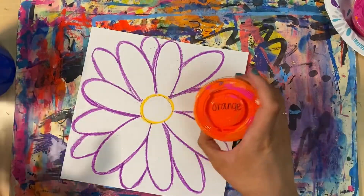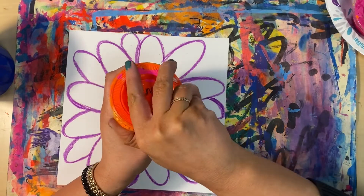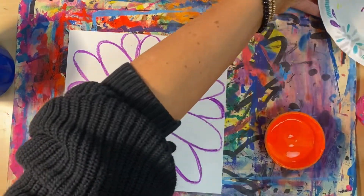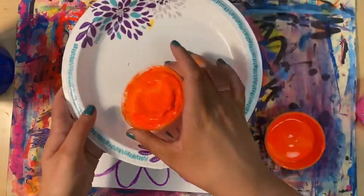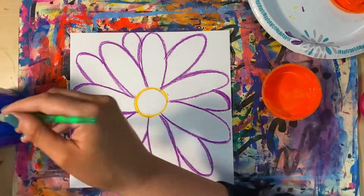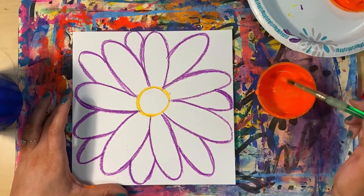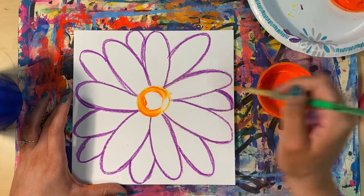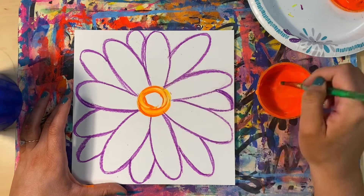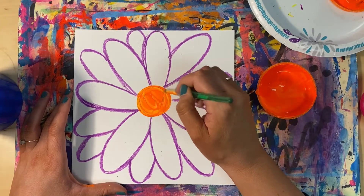Once you're done outlining, you're ready to paint. Make sure you have a messy mat under your artwork, a water cup, a paintbrush, and your paints. We will be using liquid tempera paints inside these little cups. Make sure you keep the lid somewhere safe so you can put it back on when you're done. These paints are liquid so we don't need to add any water to make them work. We do need our water for cleaning our brush when we switch colors — we want the paints in the cups to stay nice and clean for other artists, so we are not going to be mixing any colors inside the cups.